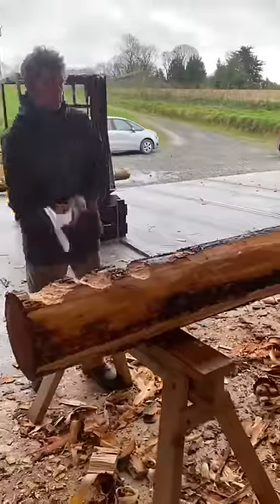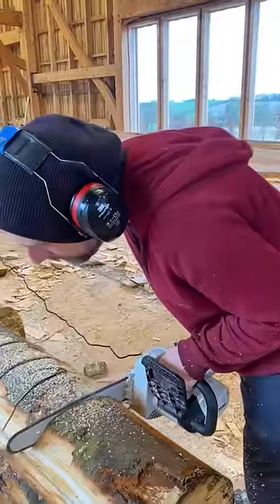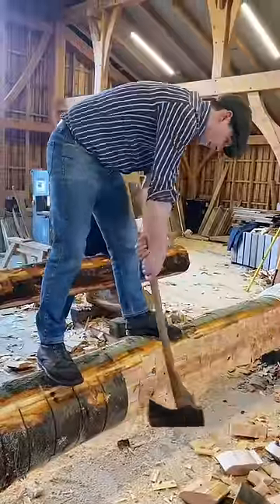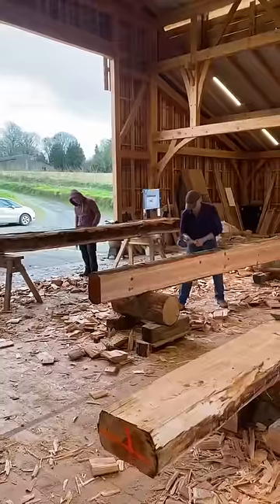Next an axe is used to cut a series of notches all the way down to this chalk line. Time conscious modernists can speed up this process by using an electric chainsaw. Said I'd take a quick swing at this little foot reduction surgery here. Lastly axes and adzes are used to bring the timber down to its final dimension.